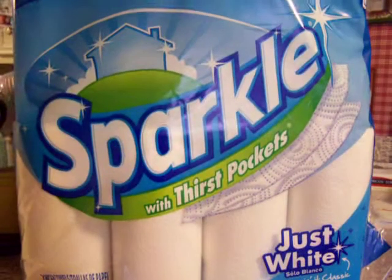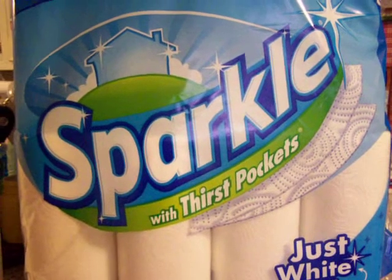So get yours today, the Sparkle Paper Towels with Thirst Pockets. Have a great day.